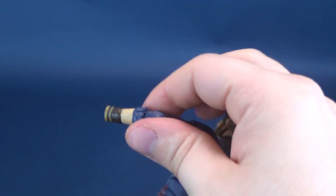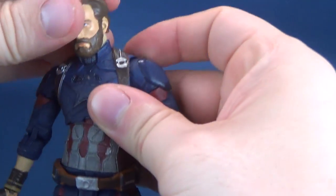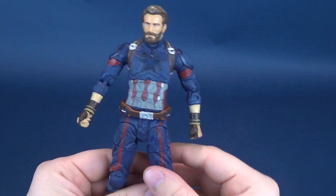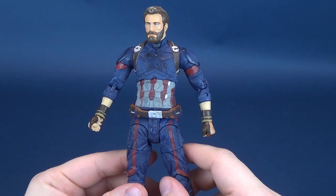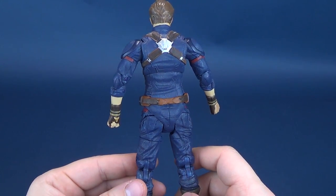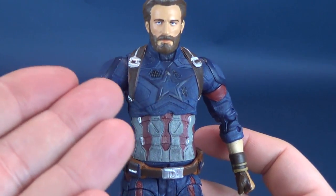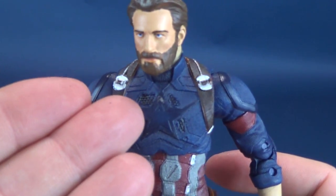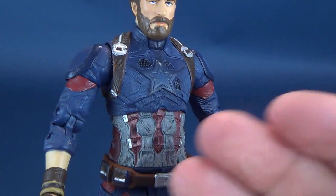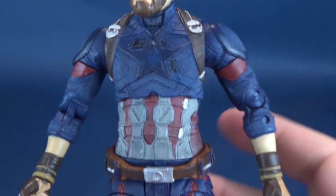Everybody's now anxiously awaiting — some people may be fast-forwarding to the end, but don't do that, there's a lot of good meat in the middle here. Let's have a look at the figure. Captain America in Avengers Infinity War sports a slightly different, darker, grittier look. His outfit has been slightly tarnished, ripped, and torn. His stars are now completely taken off, and colors that are normally bright — such as the reds and the whites — are now darker in contrast.